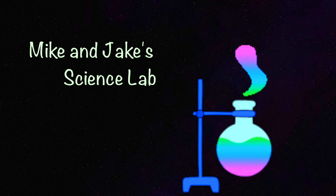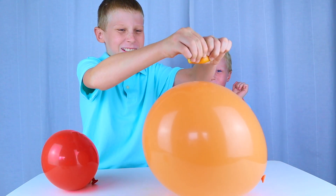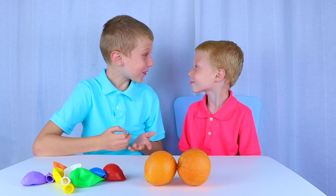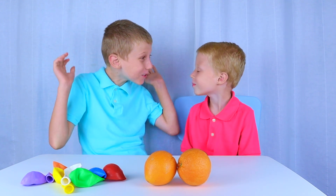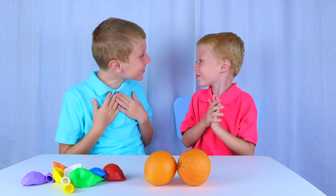Welcome to Mike and Jake's Science Lab. Today we are doing a fun experiment with balloons. I love balloons. Me too.